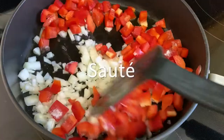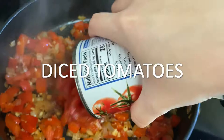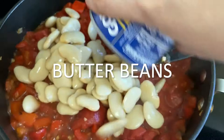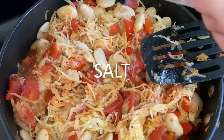Then we'll add in our garlic, some red pepper flakes, and combine that together. Then we'll add in our diced tomatoes, dry white wine, the butter beans which I already rinsed, the spaghetti squash, some more salt, and then we'll let this simmer for about five minutes.